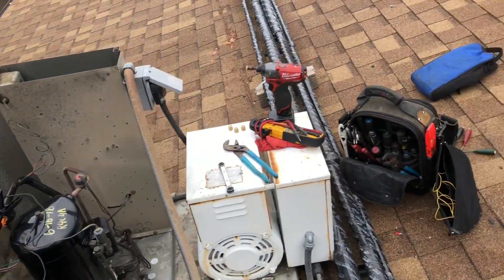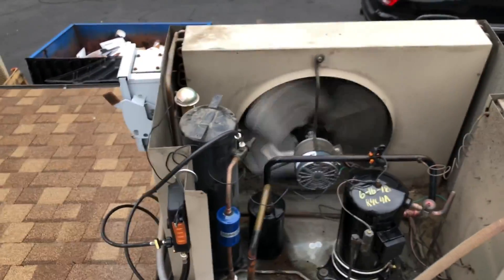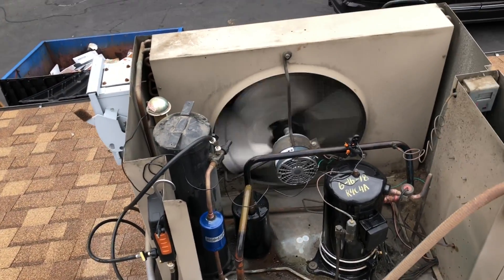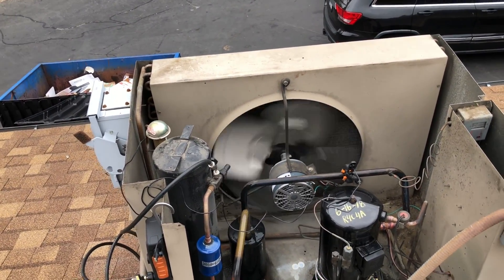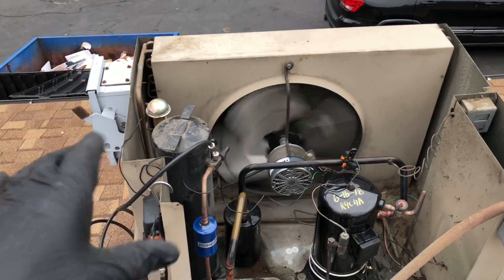We're up and running. I got the charge dialed in. I went on the Copeland app — on the Copeland app you can put your model of your compressor, put your suction pressure, your discharge pressure, and your amp draw, and it'll give you a percentage. So I'm within spec.